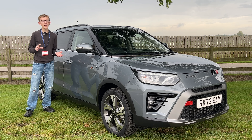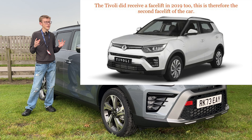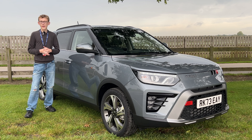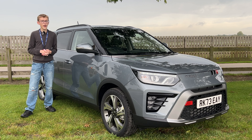You may think the Tivoli looks quite familiar — it's been around since 2015 and has had a few tweaks along the way, but it's still the same model. It's a facelift rather than a new body shape, and I've never tested it properly before. This is from Korean manufacturer SsangYong, set to go against cars like MG, Kia, and SEAT in the more affordable small SUV segment. Today I'll test drive it, look at the inside and outside, and see if you should buy one.